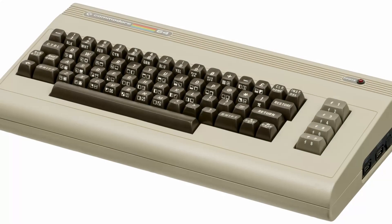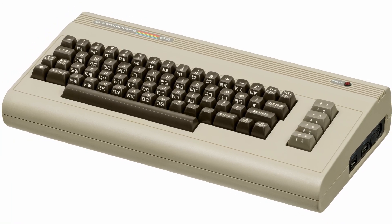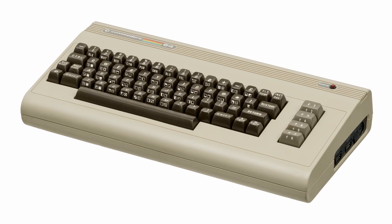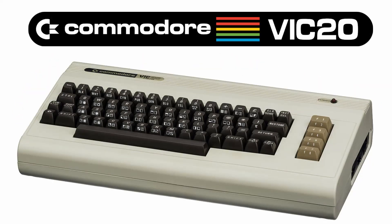Before I do the unboxing, let me give you a little bit of insight about the Commodore 64 and how it became the world's best-selling home computer of all time. It was a follow-up to its predecessor, the VIC-20.